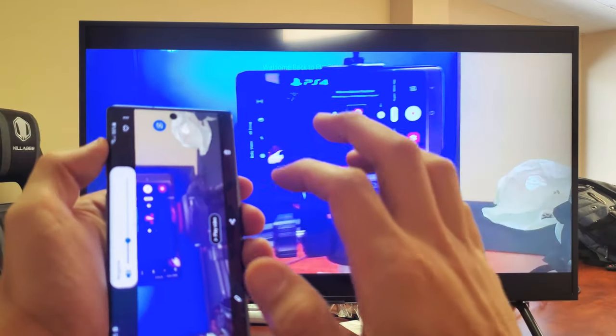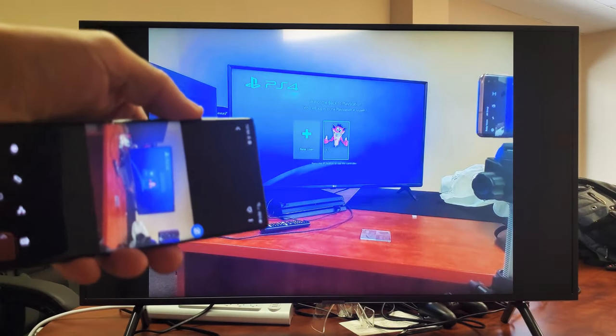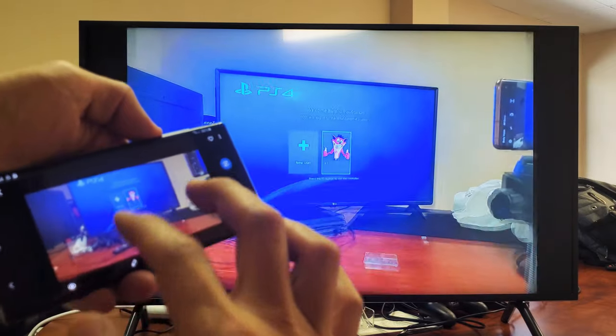Let me show you a photo here. Here's a photo, and of course we can zoom in and out as well.